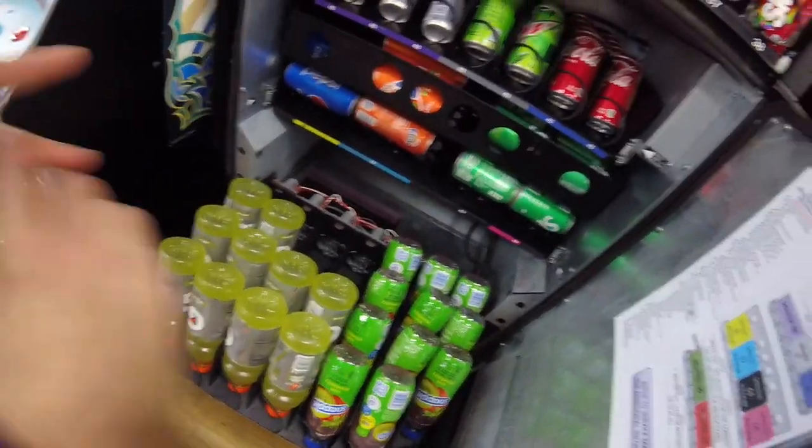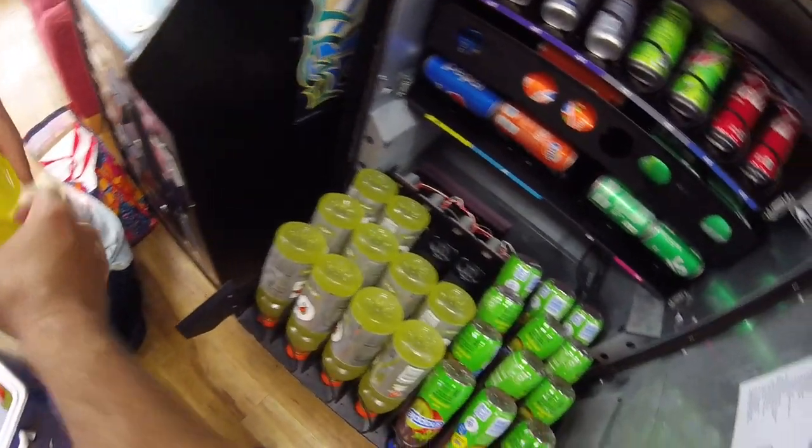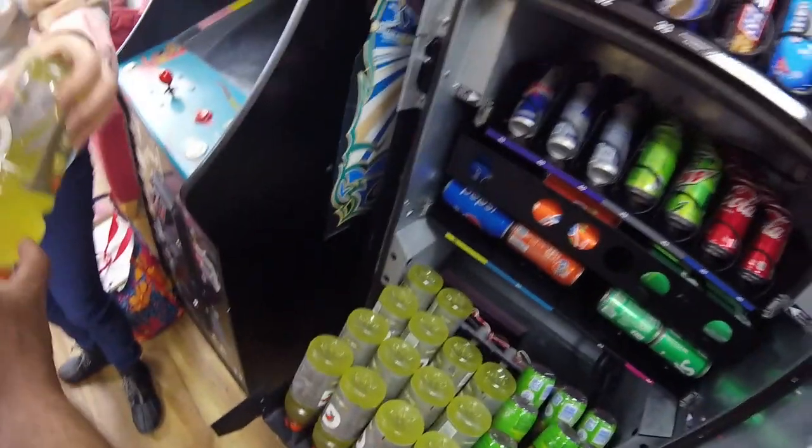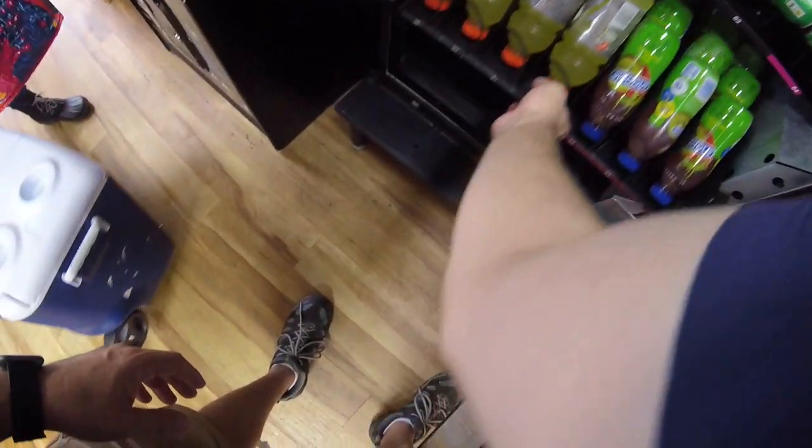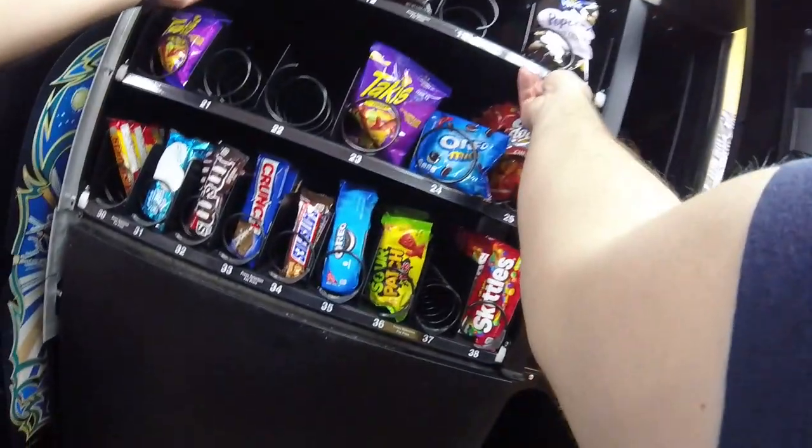As the weather starts to heat up, we're going to see more and more drink sales. Here in South Carolina it's been in the mid-eighties all week, and with the heat also comes the humidity. When I'm hot, I'm thirsty, and that's going to be the same situation for a lot of the people interacting with our vending machines. So we're going to make sure those drinks stay nice and stocked up, stay nice and cold, stay ready to go.